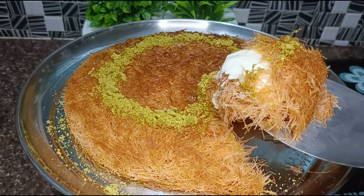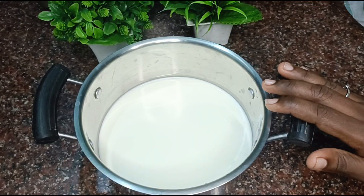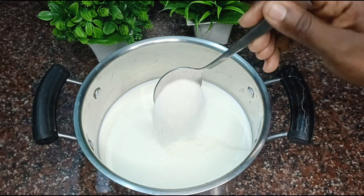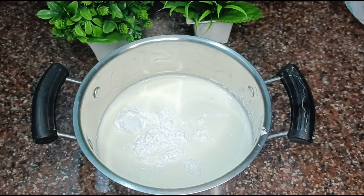I am going to add cream kunafa. First, we are ready for cream. We are going to add full fat milk. Add 2 spoons of sugar and 2 spoons of corn flour. Put it in a bowl.